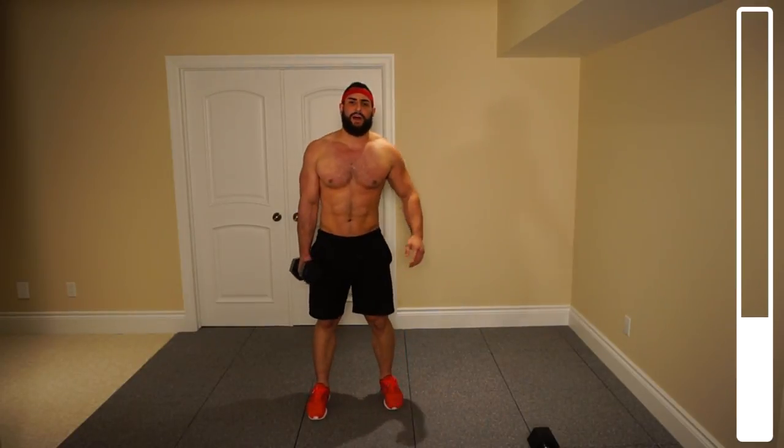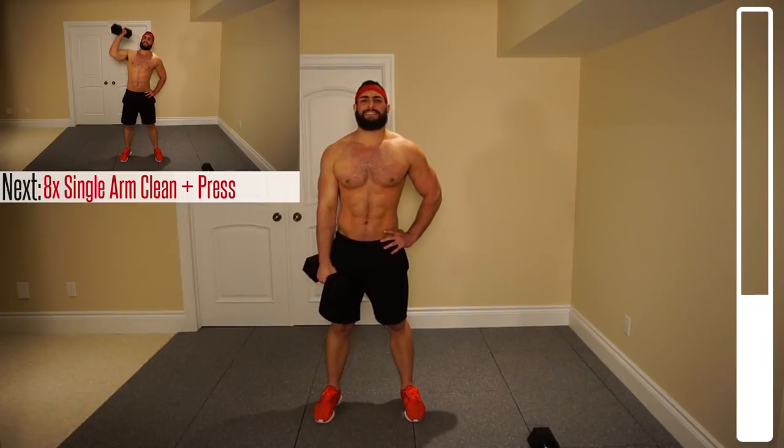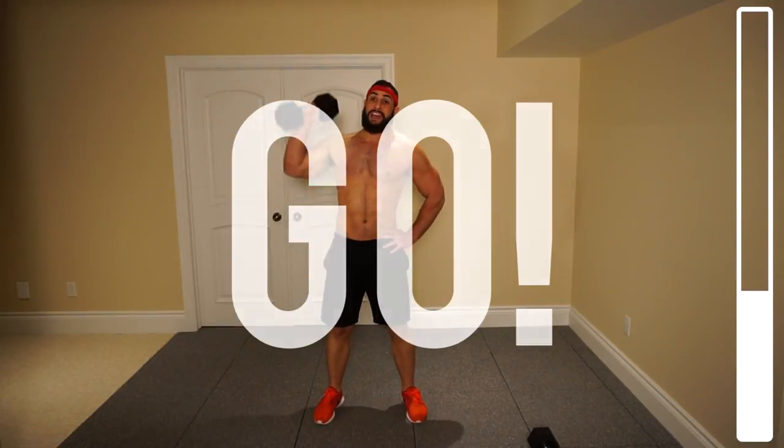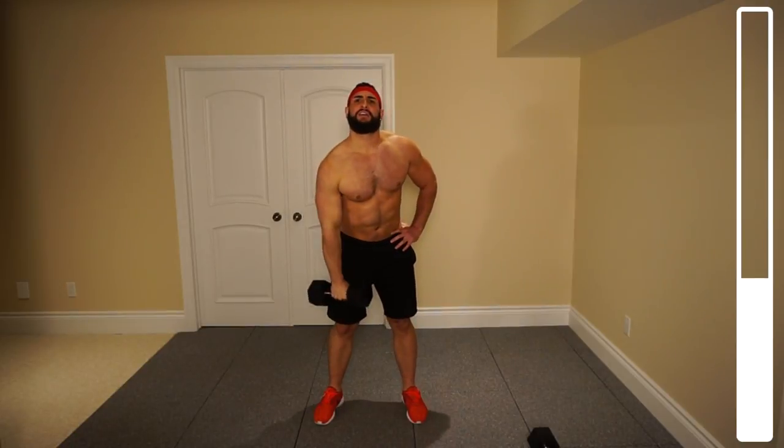Okay, maintaining this with just one dumbbell — we're going to be doing some clean and presses, single arm. Just put your hand on your hip to help your balance. Position the dumbbell in front of you, thrust it upwards, snatch it right there, and then press upwards. If you're going to do this explosively: bring it up, snatch, press. We've got eight repetitions on each arm. One, two, nice and explosively, three — make sure to get that snatch right there. Four, five, three more, two — make sure we're breathing at all times. Last one on this arm, then we're going to switch. Good.